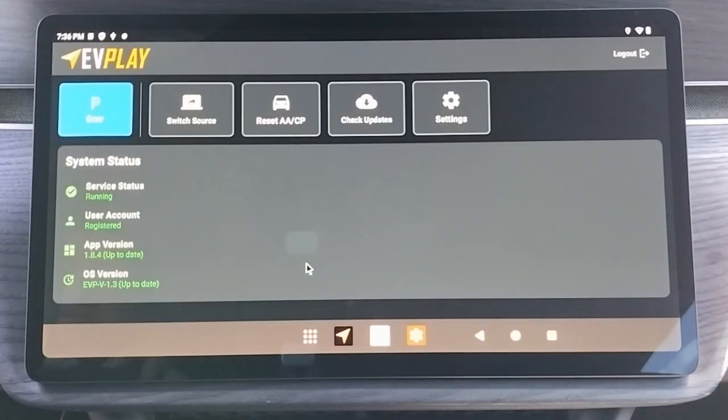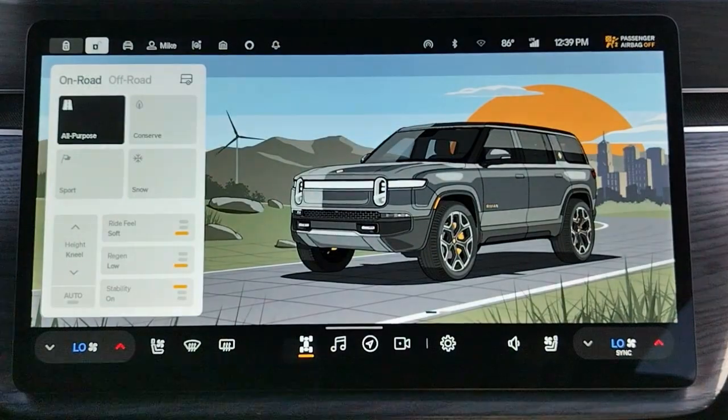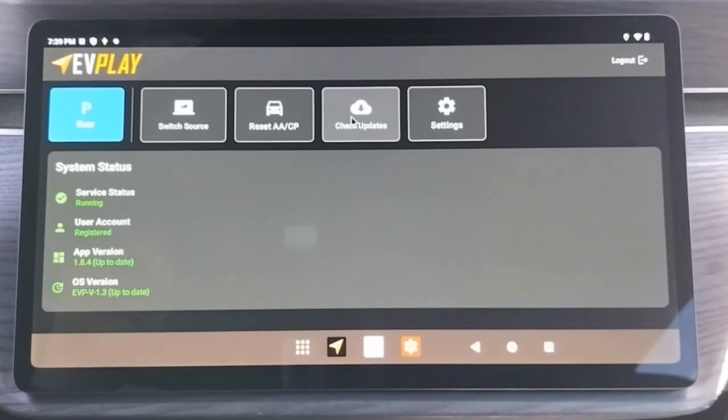Once you are logged in, you are taken to the main EV Play app screen. Gen 1 owners will see a blue gear indicator tile. If you have a Gen 2, you will have a green speed and brown location tile instead. Both generations will have a Switch Source button, a button to reset the Android Auto and CarPlay connection, a Check Updates button, and a Settings button.